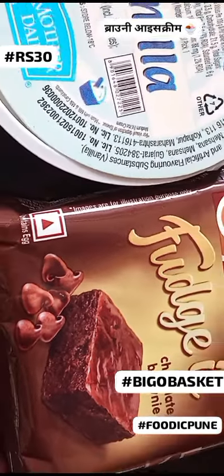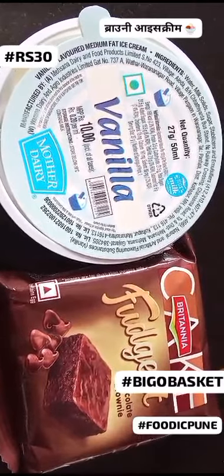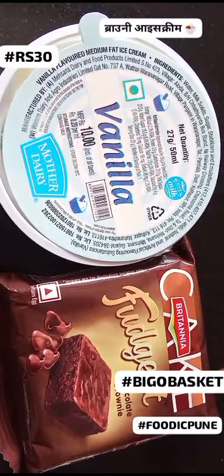Step 4 — Spoon and savor: dig in and enjoy the chilled perfection. Each mouthful a mix of warm and cold, creamy and fudgy, sweet and satisfying.